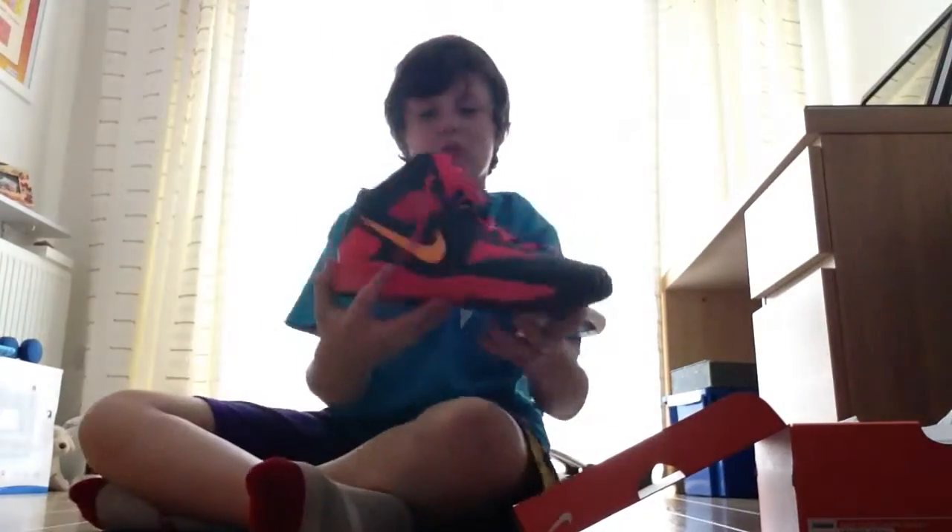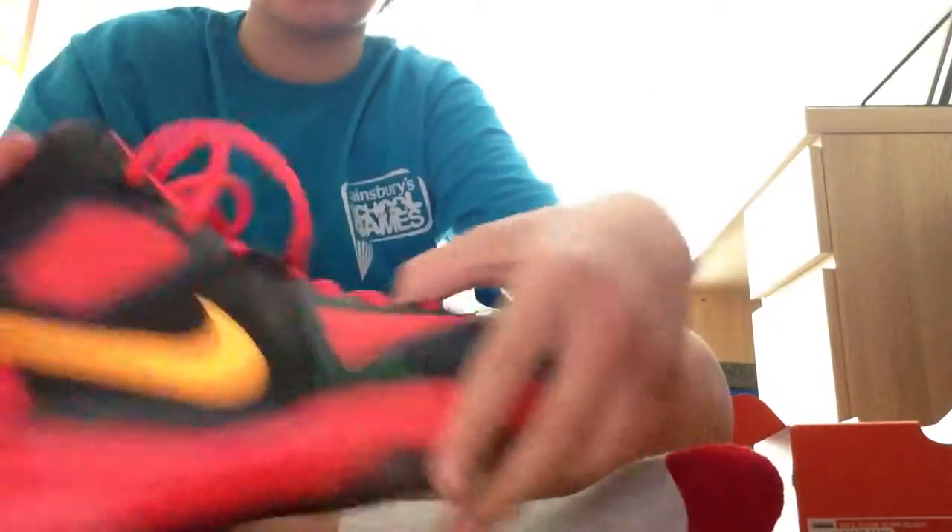What is up guys, today we have another unboxing — we have ourselves a pair of the Nike Zoom Lawn Readies, size eight. Let's get a close-up look. The colors are mango orange, black, and burgundy. We've got a nice pink swoosh on the bottom here — these are such nice shoes, in a size eight.